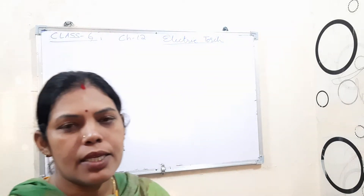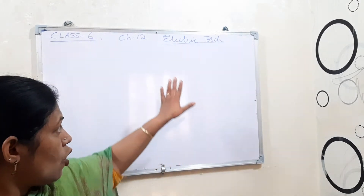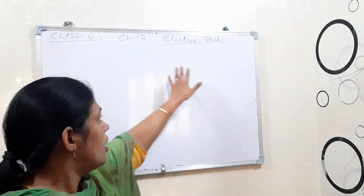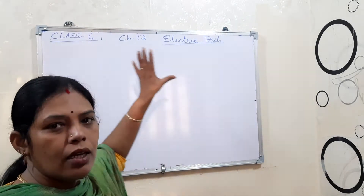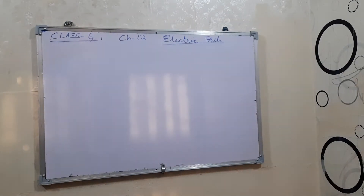Good morning children. I already explained what an electric torch is and its structure. Now I am explaining how you can make this electric torch at your home.